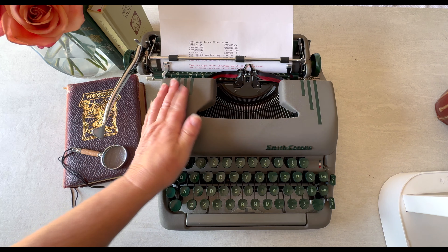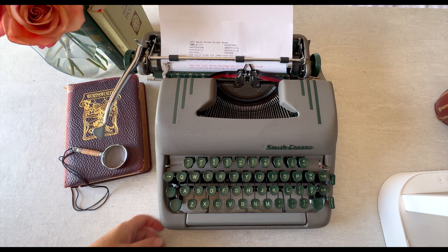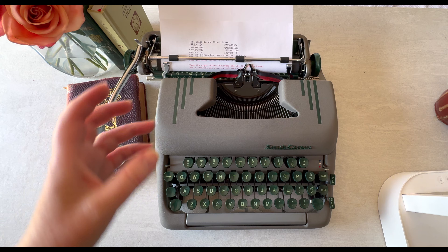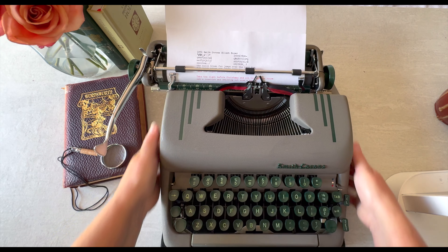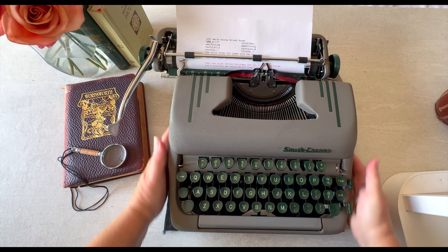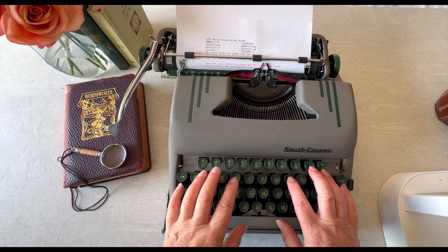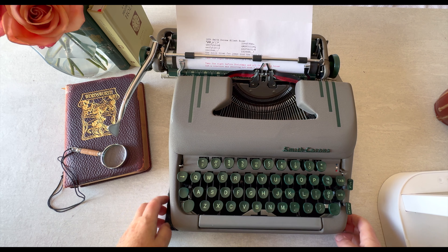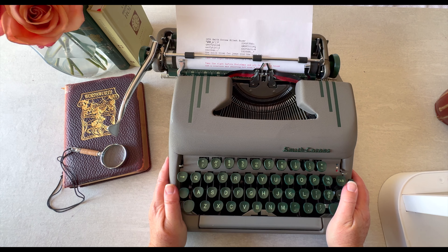I just got done doing a typing demo on this fantastic Silent Super — it's a 1954 and it types so well. I'm going to do a pretty basic tutorial, but first I'm going to put in a non-slip typewriter pad. I don't promote our stuff on tutorial videos, but I've forgotten my pad today. We had these manufactured and I love them — when you have a solid surface like marble, your typewriter just scoots everywhere. This doesn't eliminate it a hundred percent but makes a big difference. You can find them on our website.